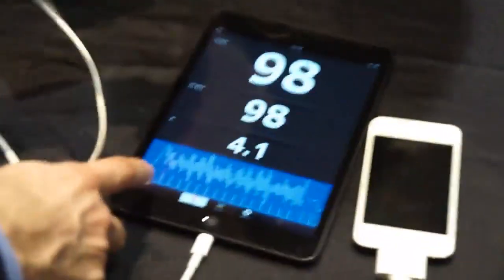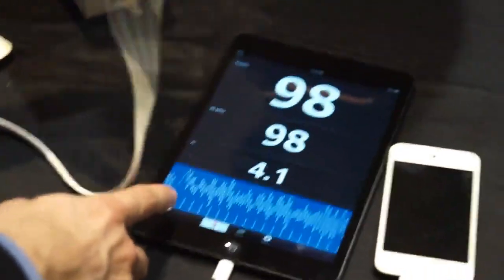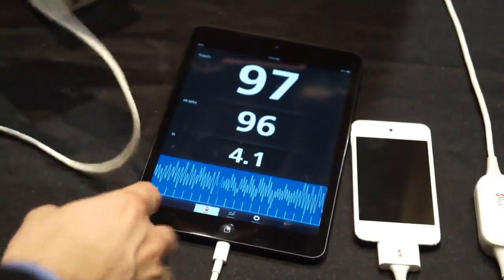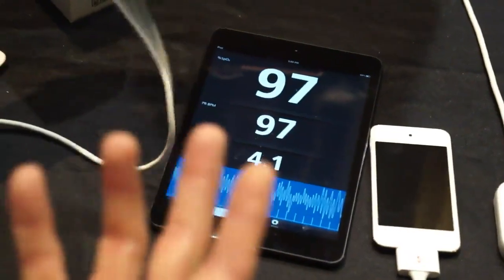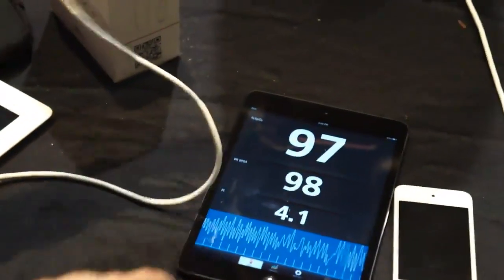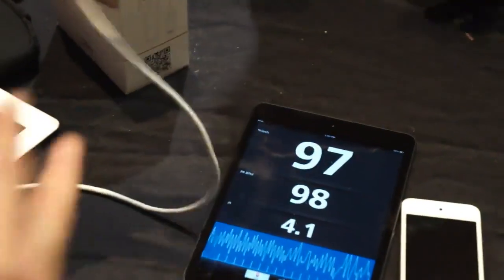One of the ways you know that with this product is by looking at this bar along the bottom of the app. It's called the SIQ bar, and what that does is it gives you a confidence measurement. If you have a high bar, you have a very high confidence measurement. We know right now from the height of these bars that we're actually getting a very strong and accurate measurement.